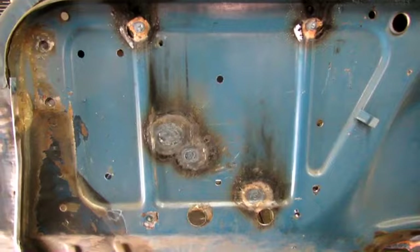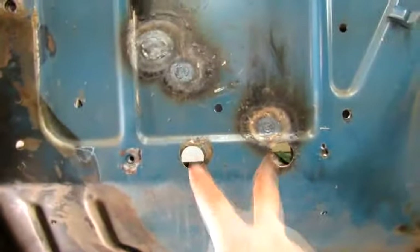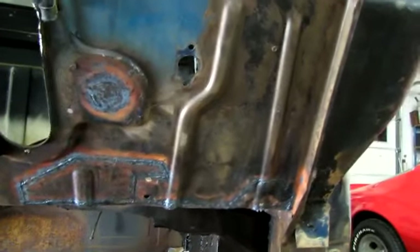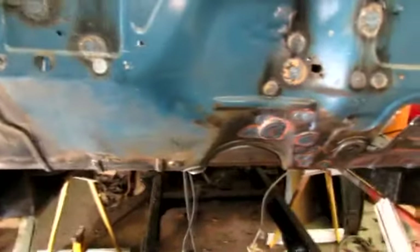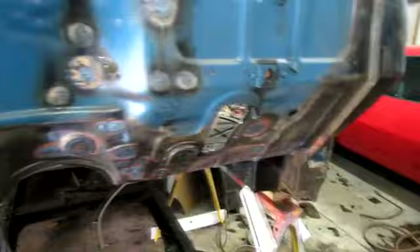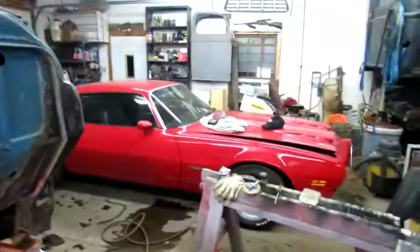Alright, I got most of the holes welded up in the firewall — I think all the ones I need to weld up anyway, but maybe I need to do those too, I'm not sure yet. I think I'm gonna go ahead and put some AC in it, so I have a lot of holes to deal with. I think the rust repair and the hole welding shut is done on the firewall and the floorboards. I'm still gonna do that little corner right there, and then I need to paint it up and set that cab back on the frame. That's all you're getting out of me tonight.